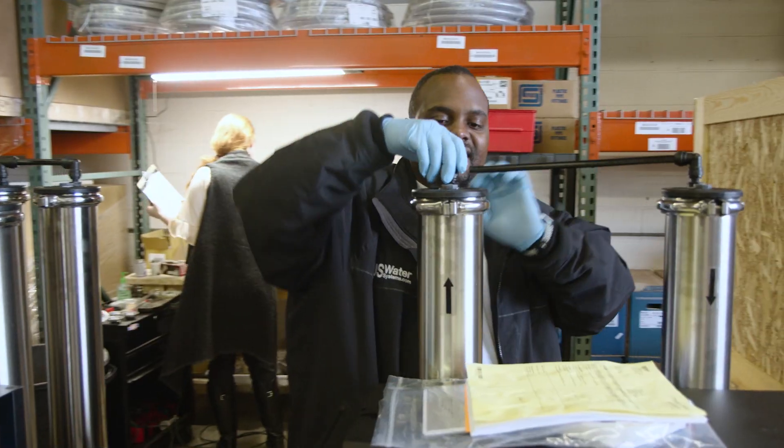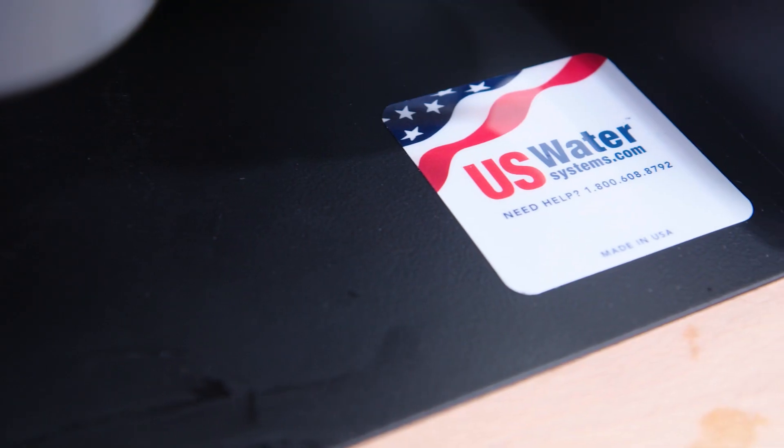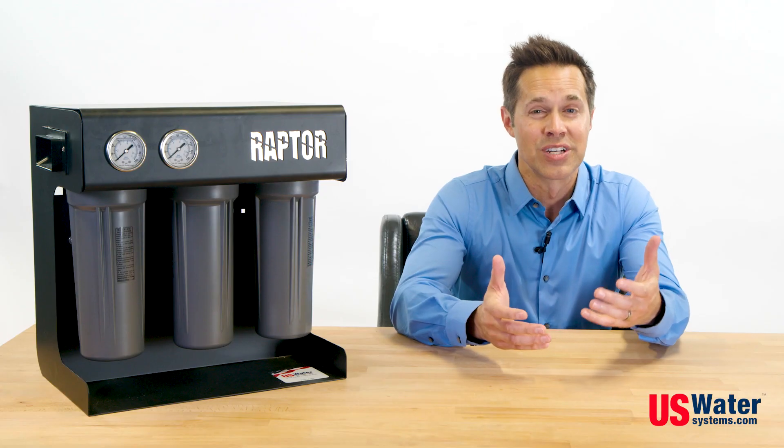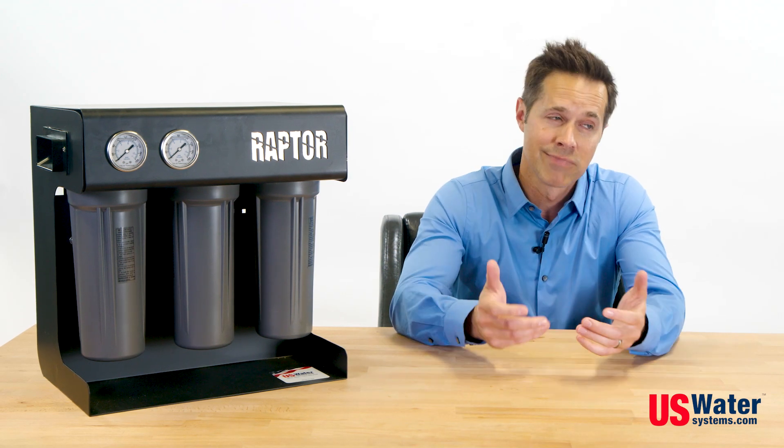And like all other U.S. Water Systems products, it is made from high-quality materials that are made to last and built right here in the U.S. And remember, at U.S. Water Systems, we do everything with water, except walk on it.